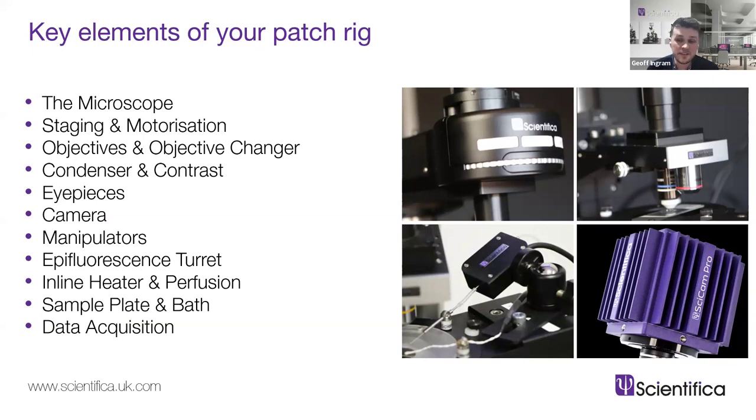Next are your objectives. In the world of upright microscopes for patching you'll likely have two objectives that flip or slide between each other: one at relatively low magnification with a fairly high working distance to help you get situated and bring your pipettes in, and one at higher magnification with a typically lower working distance. The questions are: are your objectives appropriate for the type of experiments you want to do, and is the trade-off between magnification and a shortening working distance worth it for you?